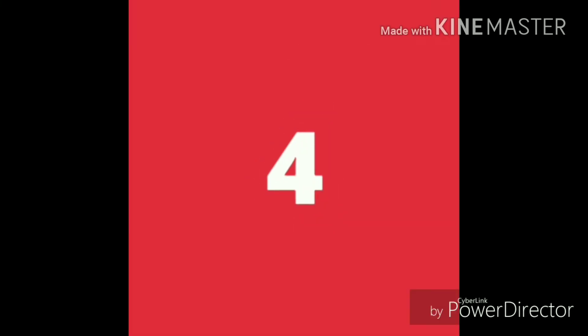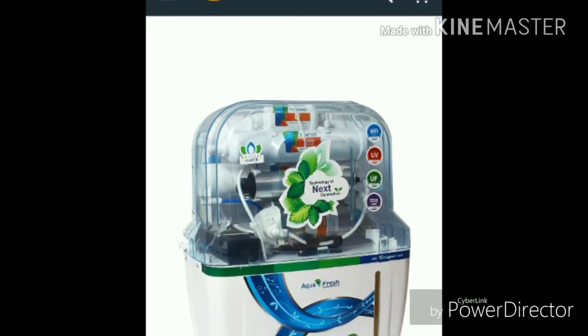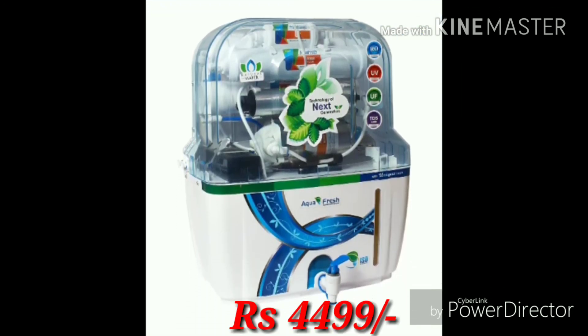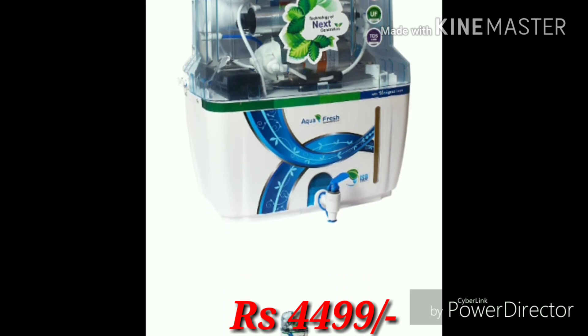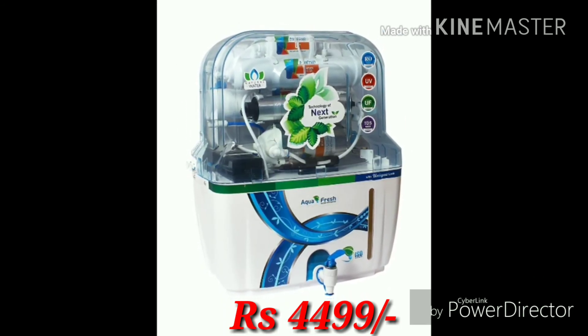The fourth one is the Aqua Grand brand, which is a reputed brand in the water purifier industry. The same technology is available in this water purifier. Best quality plastic is used, and the price of this water purifier is 2499, available on Amazon.in.